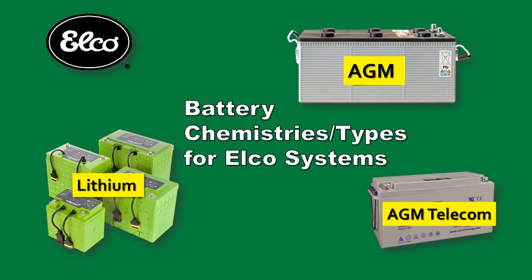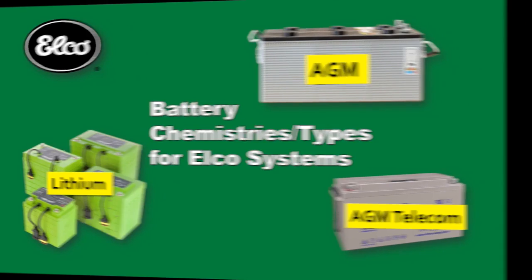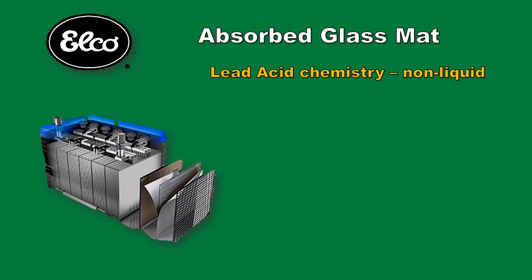A few words about batteries in general. You have choices for batteries and choices for battery manufacturers. There are primarily two battery types recommended for ELKO systems: absorbed glass mat, or AGM for short, and lithium. Other battery types are available but the basic installation will be the same. Both AGMs and lithium types offer many sizes and storage capacities. AGM batteries are a lead acid technology without the liquid found in flooded wet cell batteries. This has several advantages over the traditional flooded wet cells, which are not recommended by ELKO.